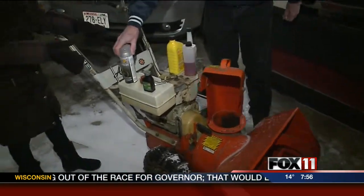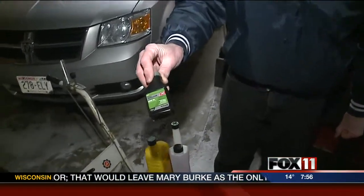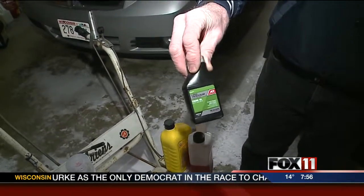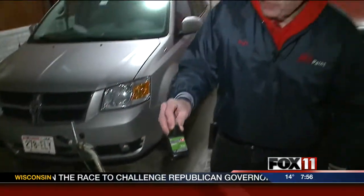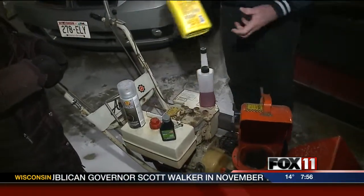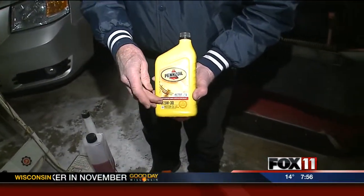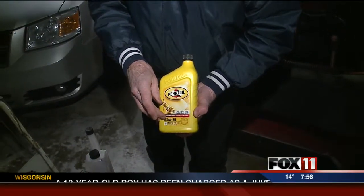We have a couple more products to talk about. For some people, they have a snow thrower that might use a gas and oil mixture rather than a separate amount of oil in the engine. It's important to mix that properly for those engines — use the proper mixture. And talking about oil, it's important to use the right oil in the snowblower too. A 5W-30 is what almost all manufacturers recommend for their engines in cold temperatures, not a heavyweight oil, because that will cause the engine not to turn over very easily.